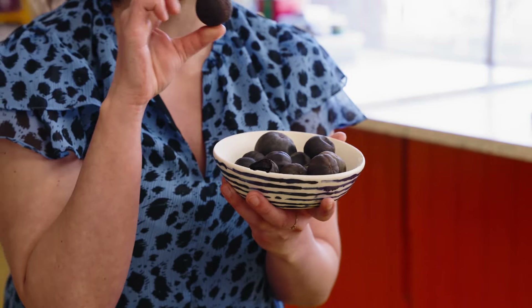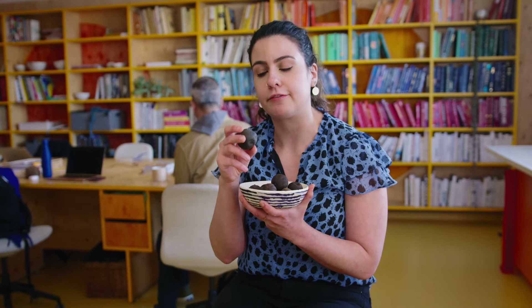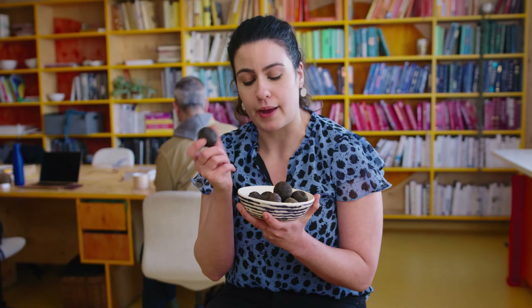This week we are celebrating my favorite ingredient: black limes, or lumi, lumi aswed, lumi basra — it has a number of different names. Black limes are essentially limes that have been completely dried until they're hollow. They have a really sour, bitter, intense flavor. We use them all throughout the Middle East, especially in Iran and in Bahrain, where I'm from, and in Oman.